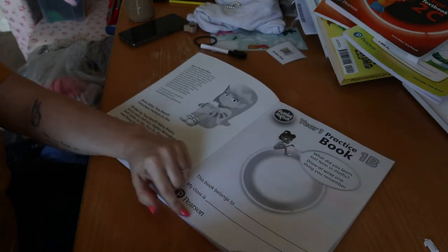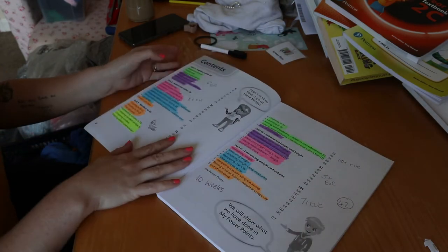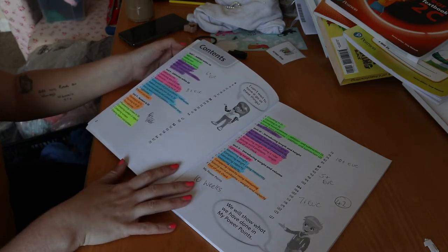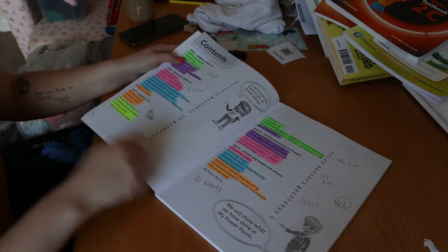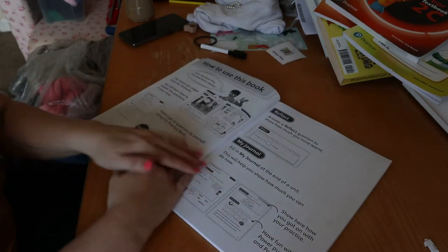It's interactive — it asks you to draw things. When we were using Power Maths we were doing three or four lessons a week. I would highlight the lessons so I knew which ones we were doing, and it also helped me work out how long it would roughly take us to complete.